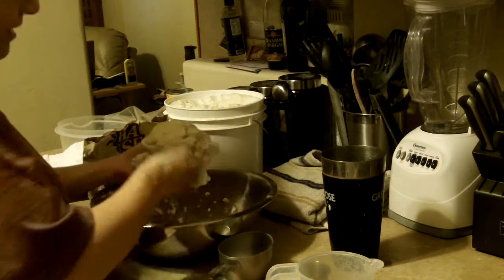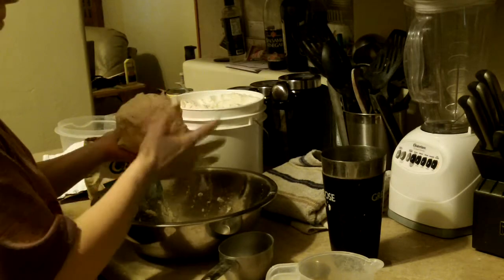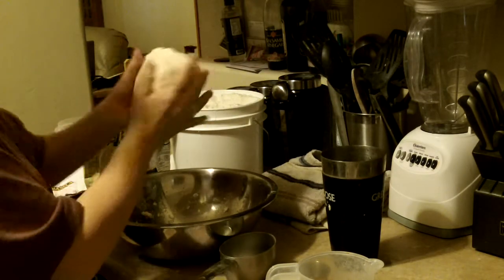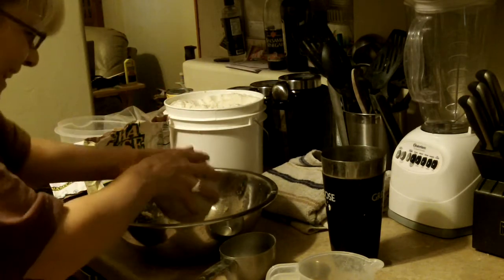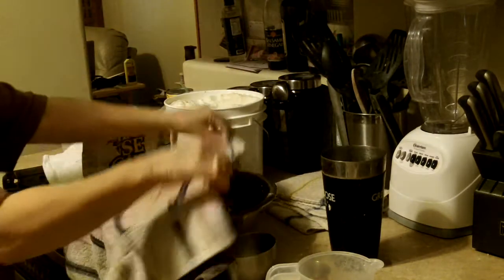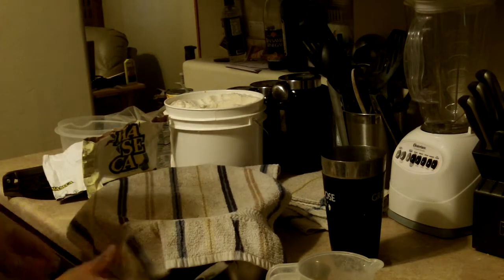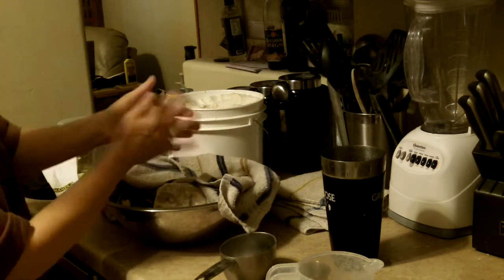Okay, so you want to get this — it's formed into a ball. Nice, just like a ball. So what you want to do is make sure it's covered after you get that done. You don't have to let it rise or wait for it or anything. You just want to form it into a ball, keep it covered, and then start forming little balls.